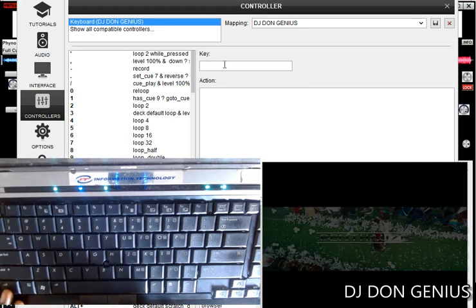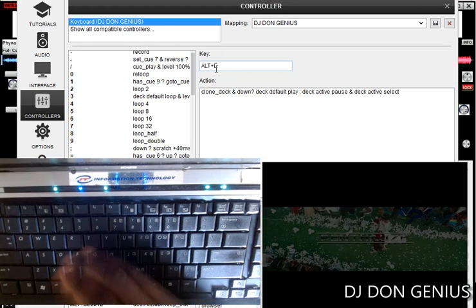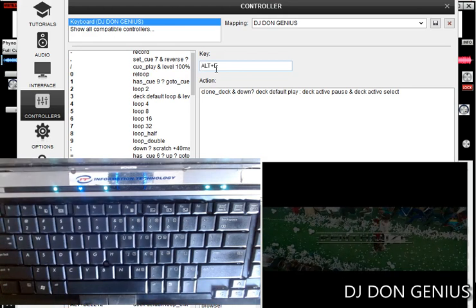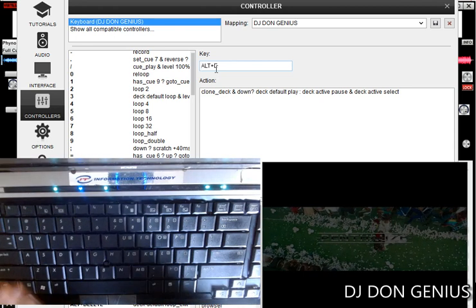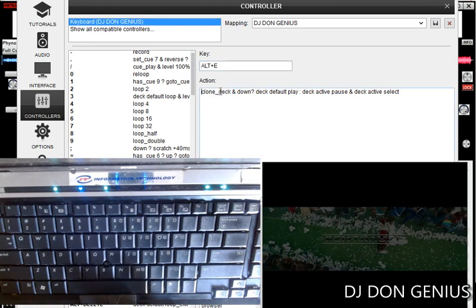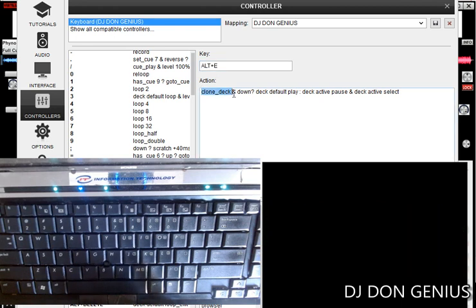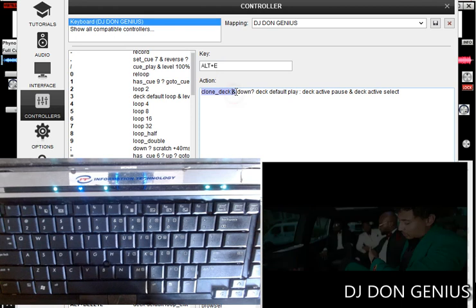We'll go to our config, come to our settings here. Since our shortcut is Alternate + E, you can pick a particular key — you don't have to combine keys. The reason I picked a combination in my case is because of the flexibility, as there are many mappings attached. You can pick any key that you can just press with one click and it will do that for you. This is the command: 'Clone Deck' — that is the command that takes care of cloning the deck.